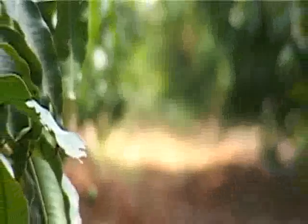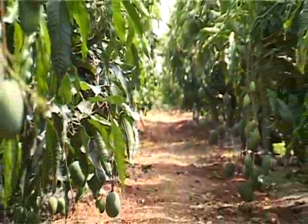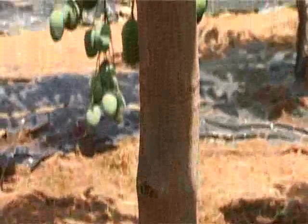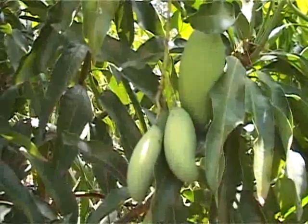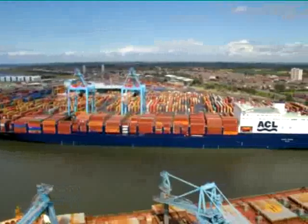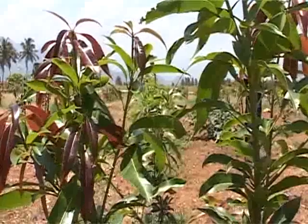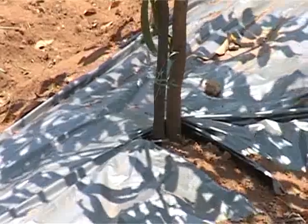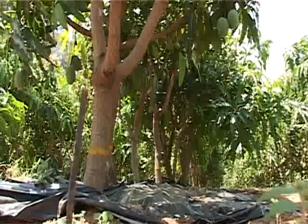While maintaining huge trees is a challenging task in the conventional method, this new technology of raising dwarf trees has created great expectations among farmers. India tops the world in production and export of mango fruits. The ultra high density mango plantation method has its origin in the field of a South African farmer, and this method is now being evolved in a scientific way in our country.